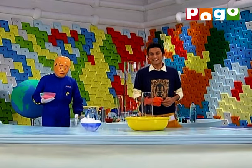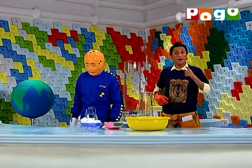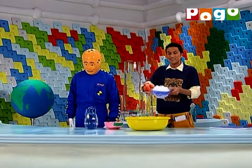Aap aur hum milke demystify kareenge the wonders of water on FAQ. While exploring the wonders of water, I want to tell you that solidified carbon dioxide, yani dry ice, mixed with paani, gives us smoke.